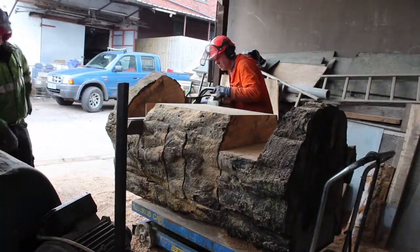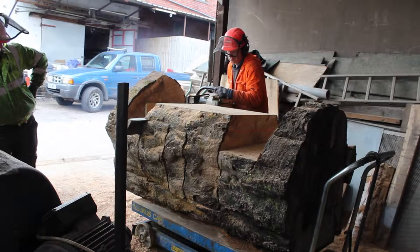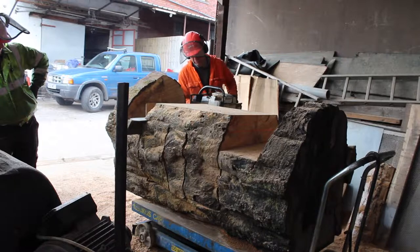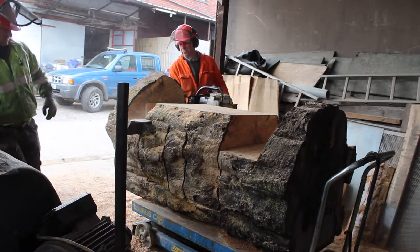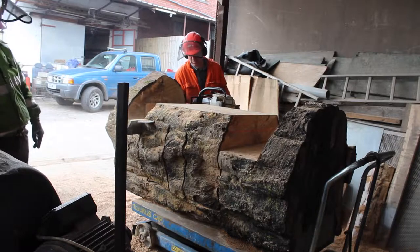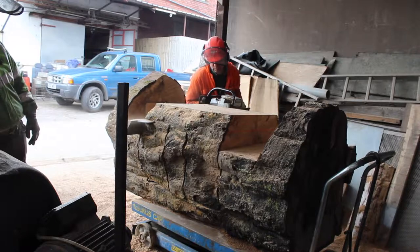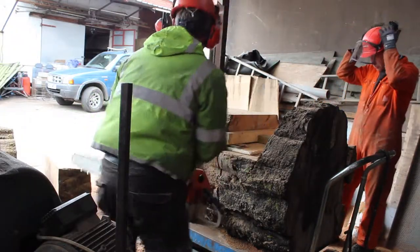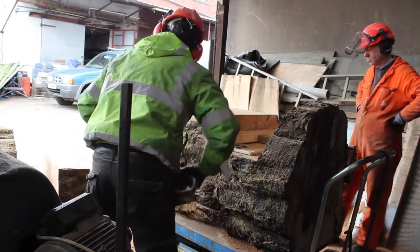Our next cuts were to be the underside of the table. As this was not going to be a visible cut, we decided to do it freehand. We marked the cut line in chalk and we used a sacrificial piece of 3x2 wedged against the chalk line. This was to support the weight of the bar as we started the cut — a big chainsaw can be very heavy when you're trying to do a precision cut. We repeated the same process on the other side.